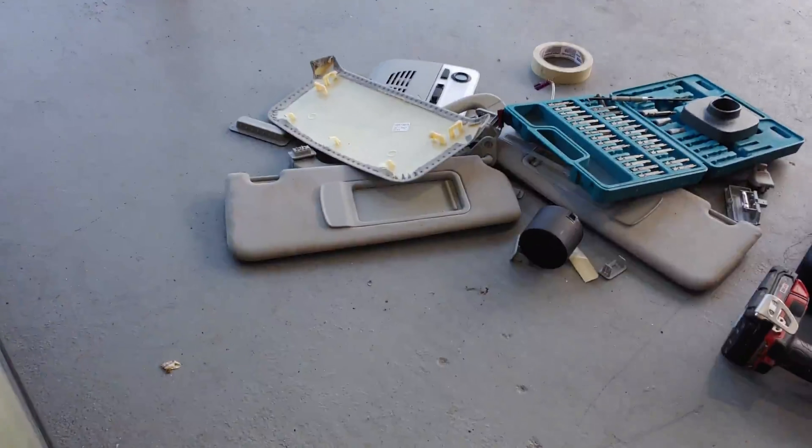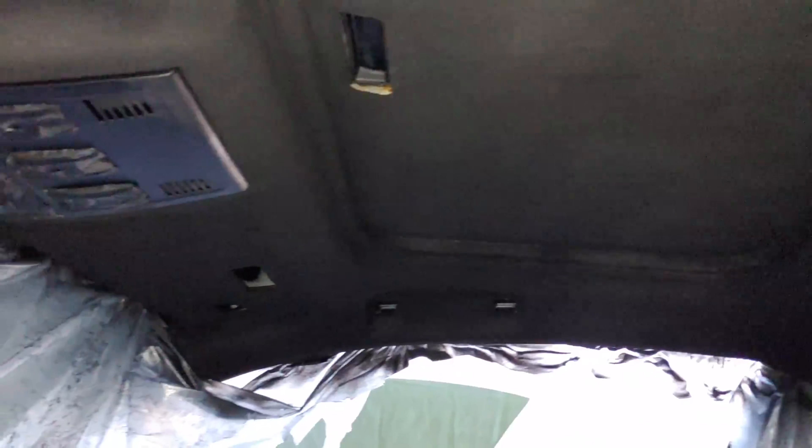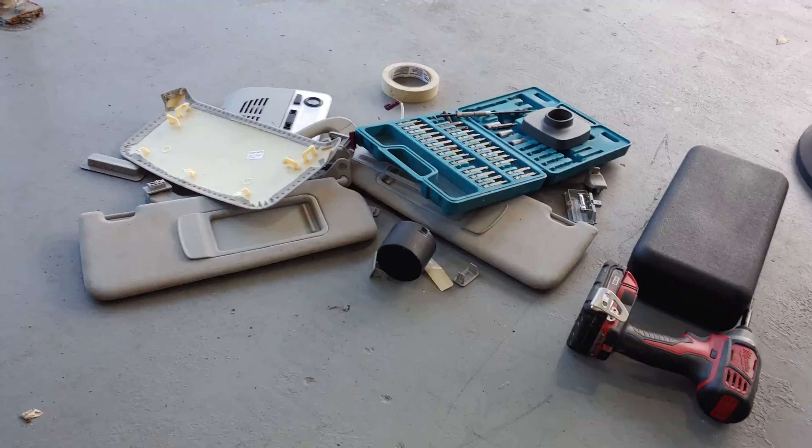Also, we need to do the visors, the pillars, all that good stuff as well. Definitely three cans minimum. It's not too bad — it's about eight bucks a can. I'm going to link it in the description on Amazon. It's coming out pretty nice. The camera makes it look a little more blotchy, but in person it's a lot more uniform, just because it's getting dark. So we're going to do one more light coat here on this and we'll be done, and then we're going to start on the other stuff.